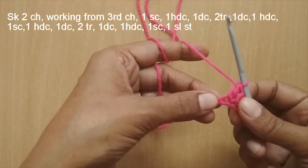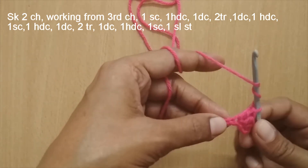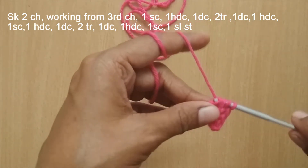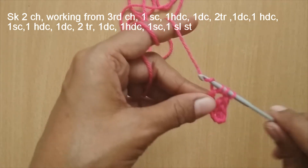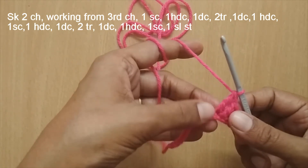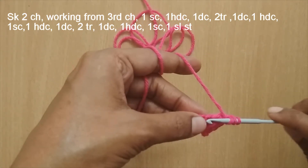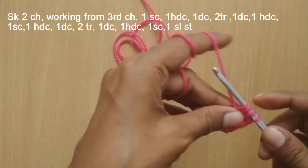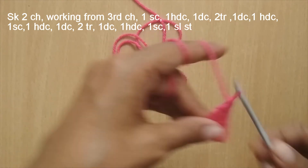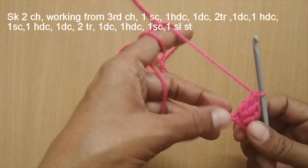In the next stitch, put two triple crochets in the same stitch. For a triple crochet: yarn over twice, insert your hook, pull up a loop — you have four loops — yarn over and pull through the first two loops, yarn over and pull through the next two loops, yarn over and pull through the last two loops. That's one triple crochet. In the same stitch, make a second triple crochet the same way. So two triple crochets go in one stitch.